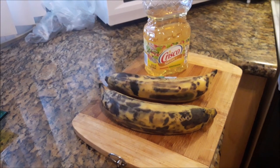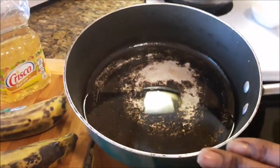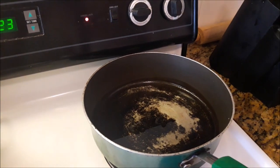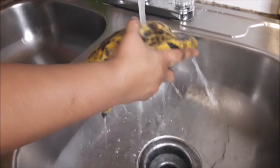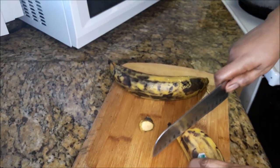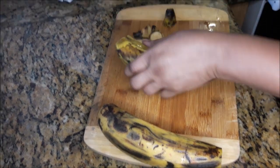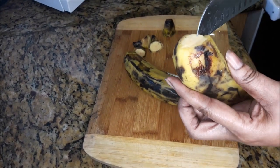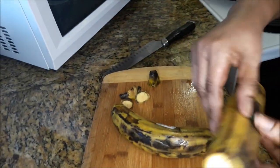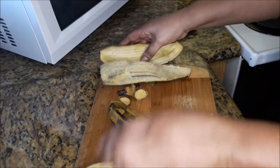For this dish you're gonna need two ripe plantains and some Crisco corn oil. Before I peel the plantains I would always wash them. So I'm giving them a quick wash, rinsing them off with just fresh water from the top. Now I took my knife and I'm just gonna slit it down the sides of both plantains before peeling the skin off, just like so.